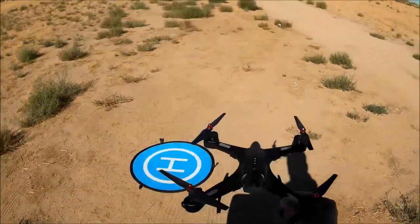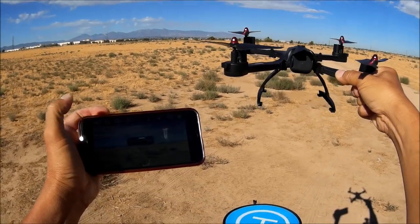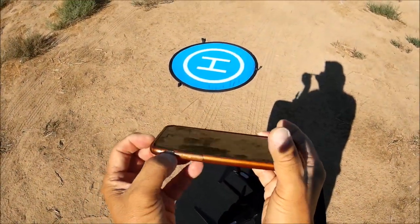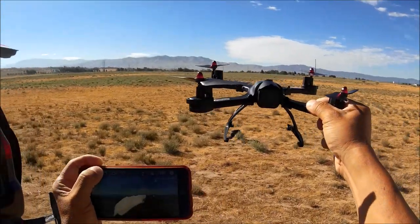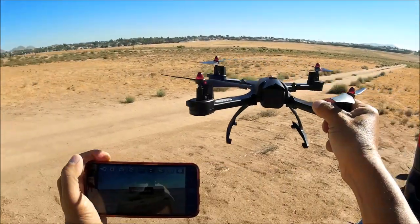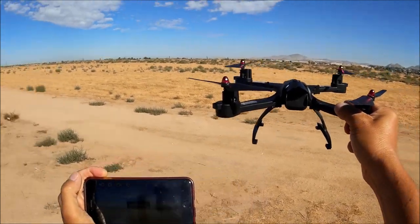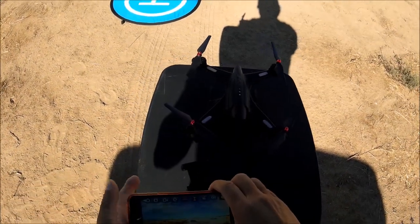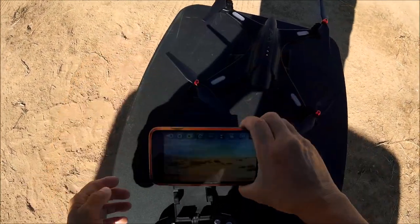First things first — let's take some photos. Lifting the quad up and facing it forward, the camera angle is straight ahead at horizon level. Taking several photos of the buildings, cars, the neighborhood to the right, the school to the right, and one more to the front — each one says 'saved successfully.' Then hitting the video button, which turns yellow, and the counter starts counting below it.